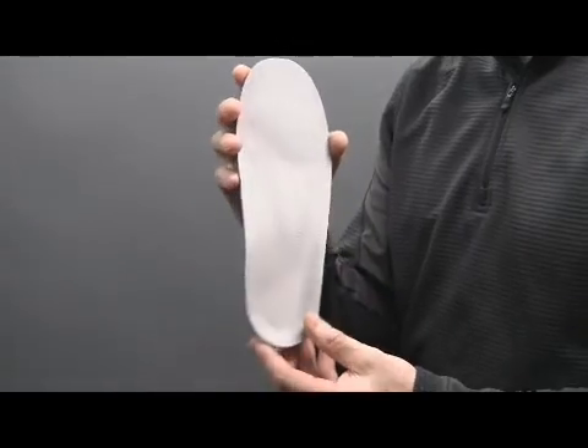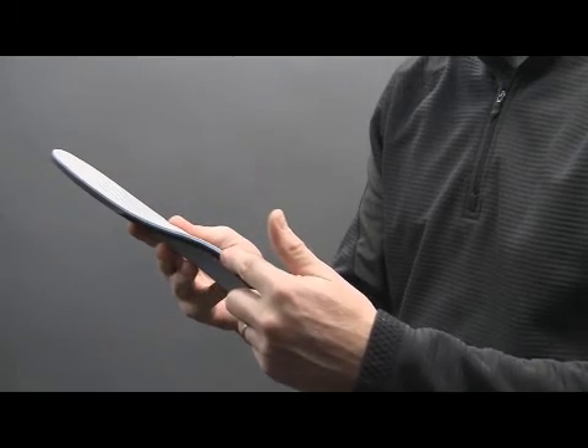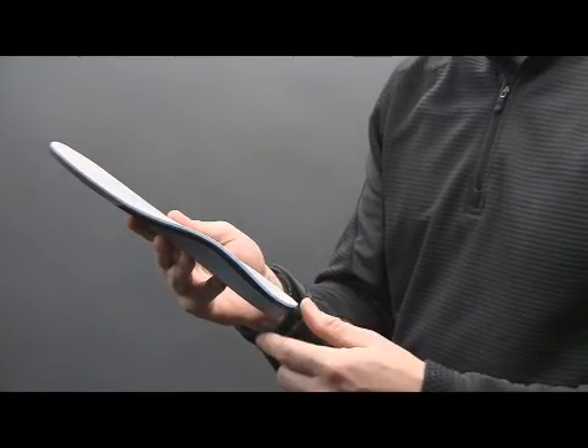Lotusoft — a full-length, open-cell, breathable, antimicrobial, anti-odor polyurethane mid-layer — keeps feet dry for all-day comfort.